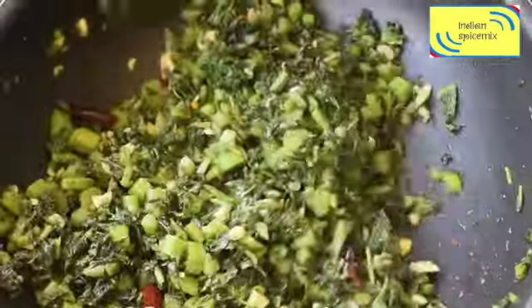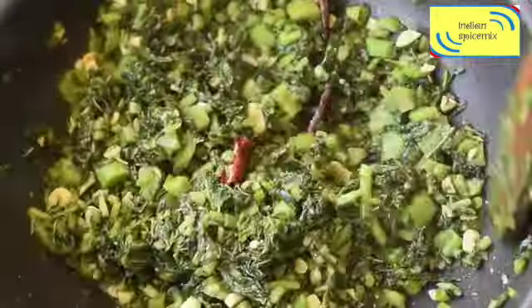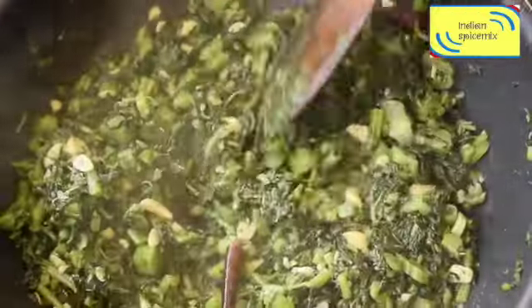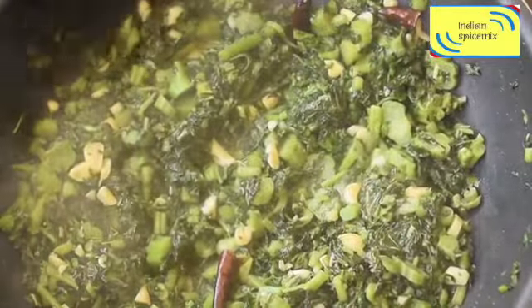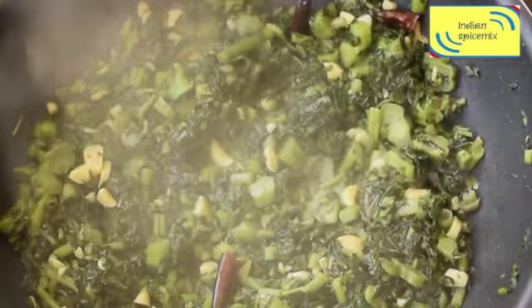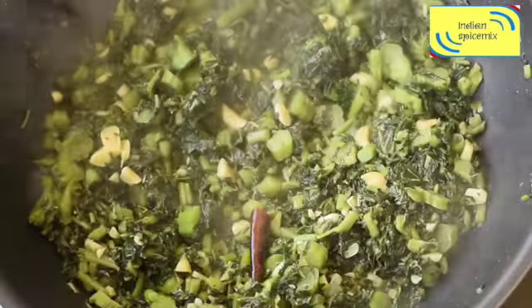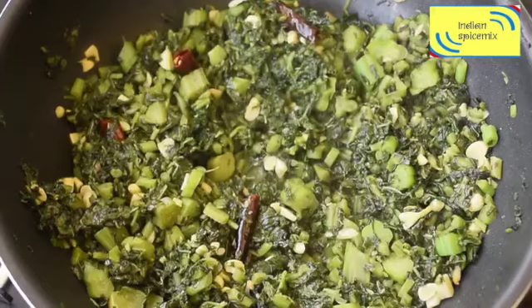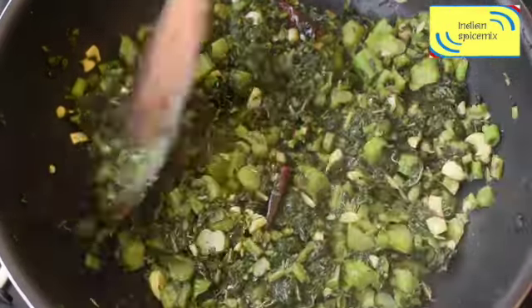Now I've switched the flame to medium-high and I'm quickly stirring it. The reason is: first, I want to quickly dry up the extra water, and second, I don't want to keep the green leafy vegetable over the stove for too long, because that will kill the color and the nutrients.